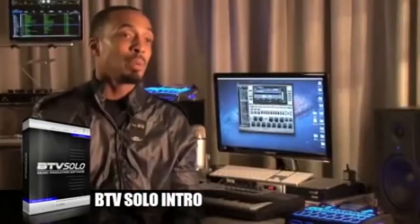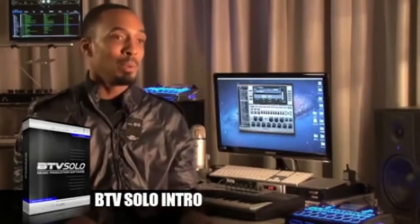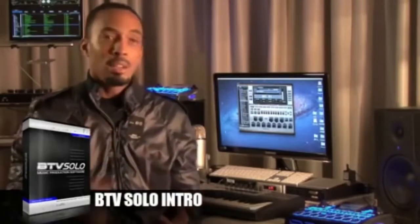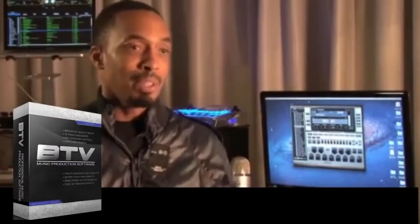One thing about Solo is you can arrange full songs without the use of any keyboard. You can just use your computer — you don't need any other keyboards, you don't need any other drums or any other virtual instruments. You can sequence here, you got your sound banks here, you can mix here. You can also export your tracks, load them up, or if you just want to export your track and burn it to a CD, it's really easy to get that done.